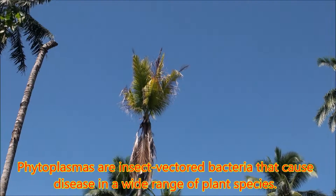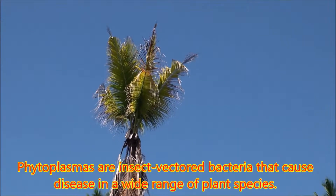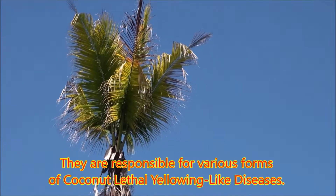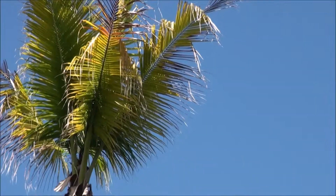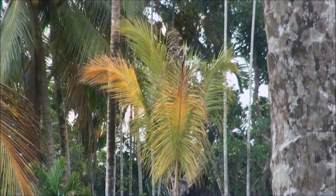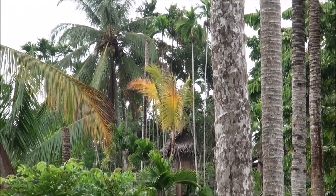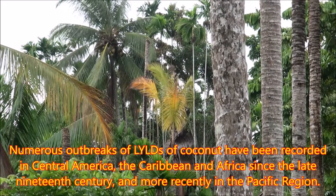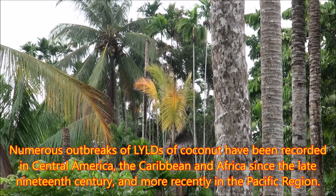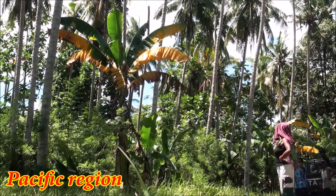Phytoplasmas are insect-vectored bacteria that cause disease in a wide range of plant species. They are responsible for various forms of coconut lethal yellowing-like diseases (LYLDs). Numerous outbreaks of LYLDs of coconut have been recorded in Central America, the Caribbean and Africa since the late 19th century, and more recently in the Pacific region.